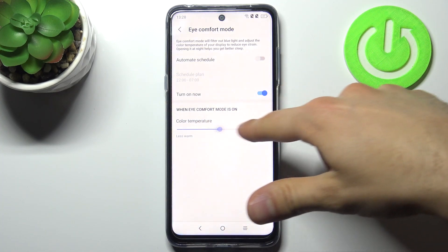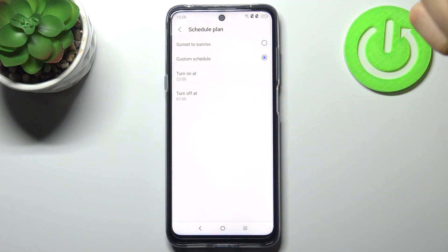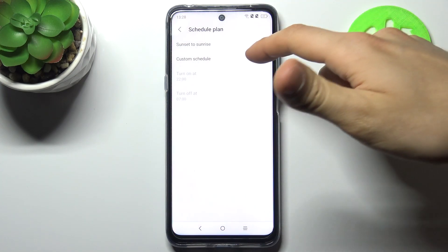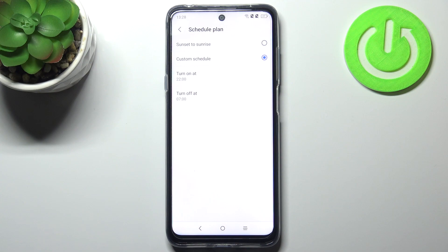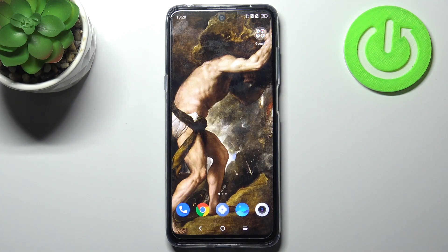You can change its color temperature here too, and you can also add a schedule to it. You can set it from sunset to sunrise, or you can adjust a custom time here. And that's it!